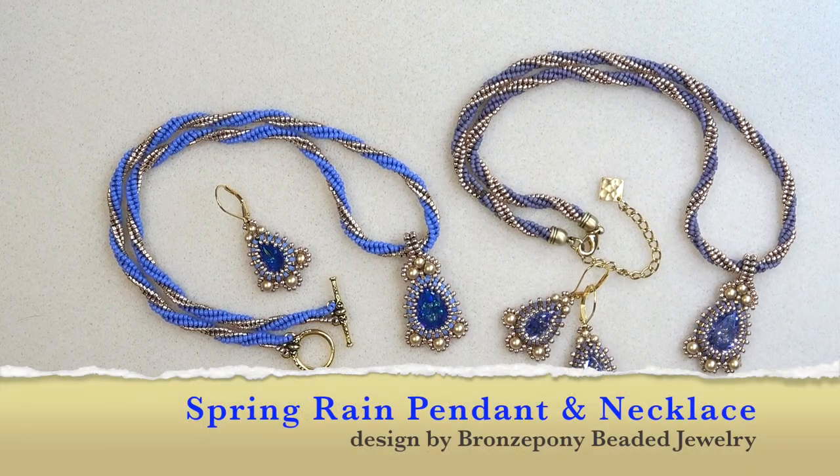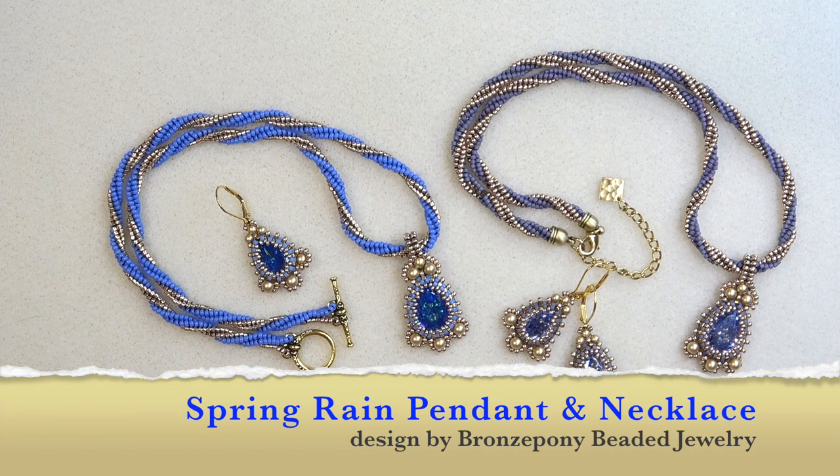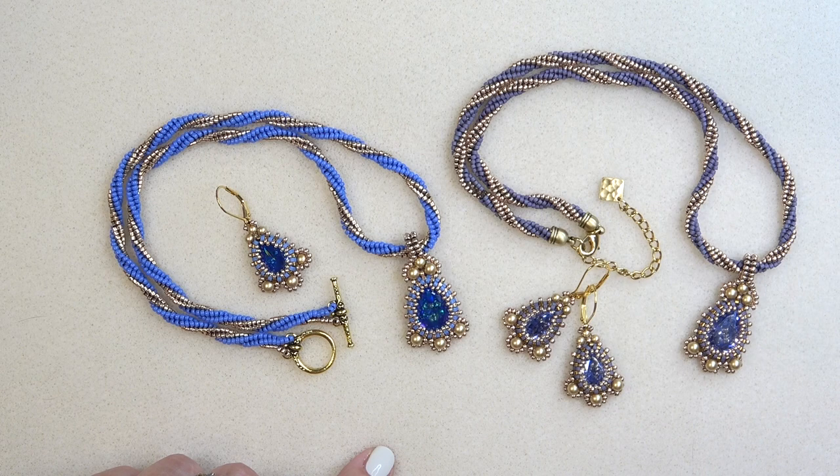Hello everyone, this is Stephanie. Welcome to another video. Today we're going to work on the Spring Rain Pendant and necklace. These pieces are made using the beads from my collaboration with Eureka Crystal Beads on the Emerging Spring collection. But you don't have to have the collection to make these — you can of course use beads from your stash. I'll list everything down below in the description box individually if you need to purchase them.